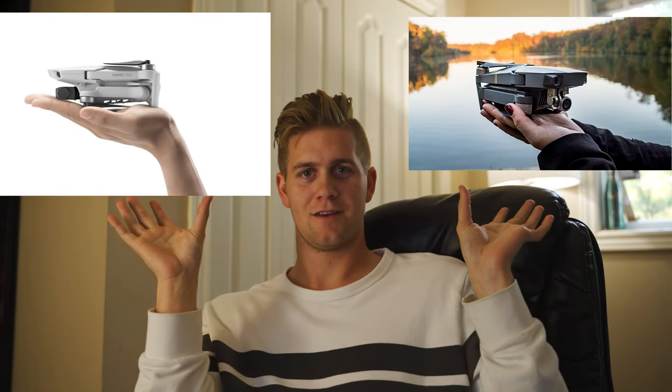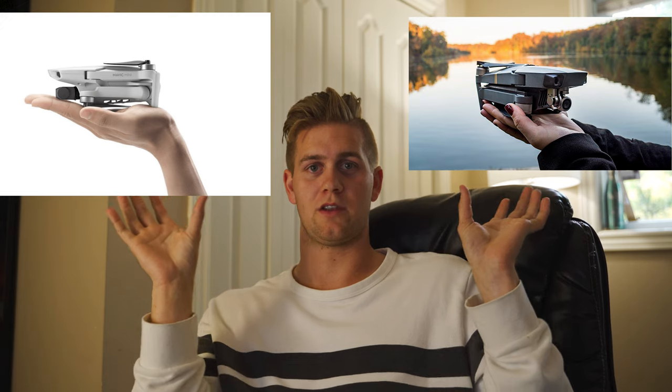Going over some of the specs: this drone is 249 grams — one gram under the threshold — which blows my mind. I'll put a couple of size comparison pictures here. It's crazy how they managed to pack this much into a drone that light and small. There's nothing that comes close to it, especially from a well-respected company like DJI.